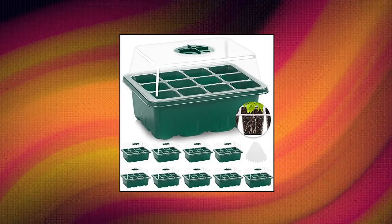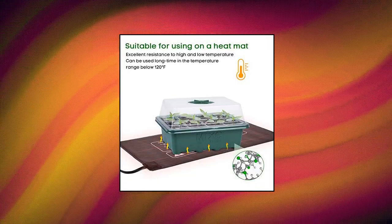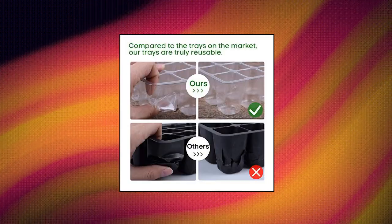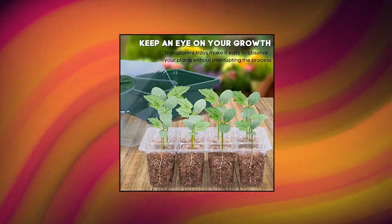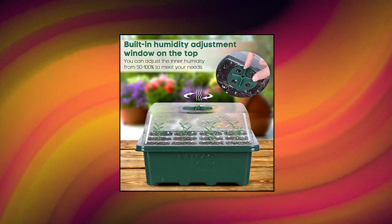Mix C10 Pack Seed Starter Tray Seed Starter Kit with Humidity Dome, 120 cells total tray, Seed Starting Trays Plant Starter Kit and Base Mini Greenhouse Germination Kit for Seeds Growing Starting. Keep an eye on your growth — the only design in the market. High-quality clear plastic trays make it easy to observe your plants without interrupting the process.